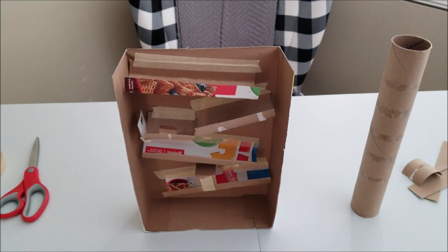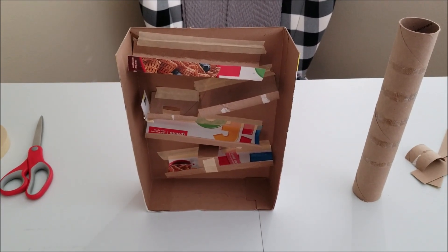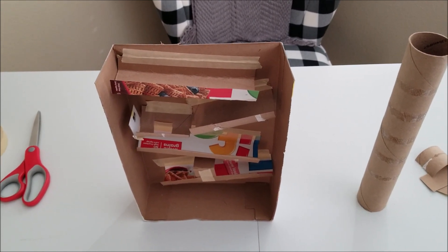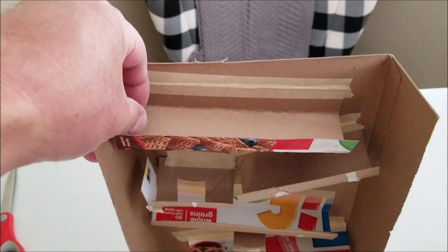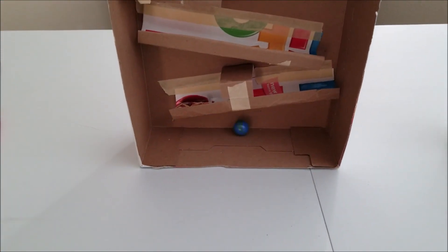The ball actually does go down into that hole — it looks like it might slip through, but it has so much momentum that it goes through. That's how my marble run looks. Let's go ahead and put the marble through and see how this goes. We're just going to test this. And it made it to the bottom.